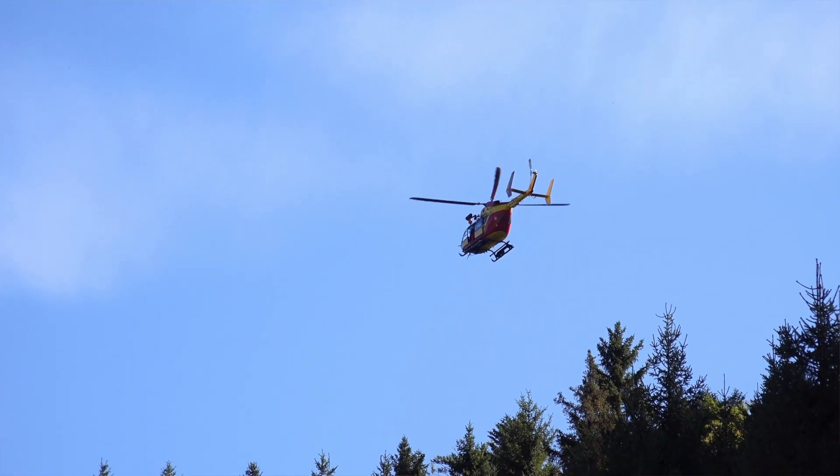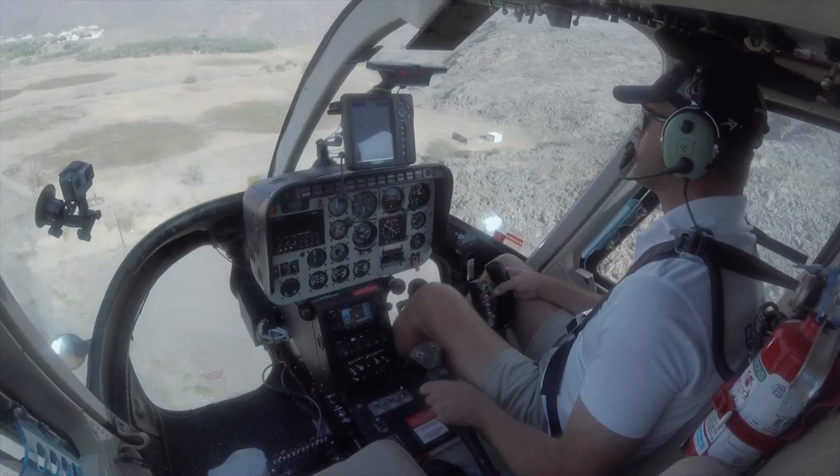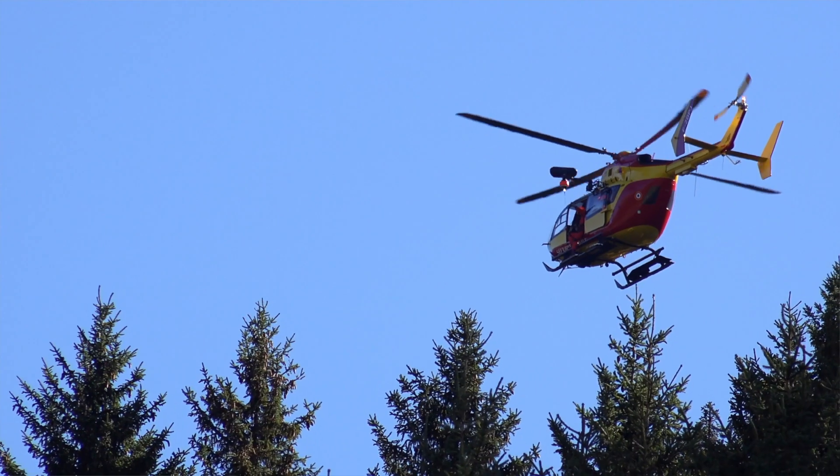In helicopters the pilots don't have a spare hand, so they have buttons on their cyclic that they can use to do specific functions. We wanted to make it so that you can get to every single feature with those buttons, meaning they can operate the whole unit without having to touch the screen while they're flying.